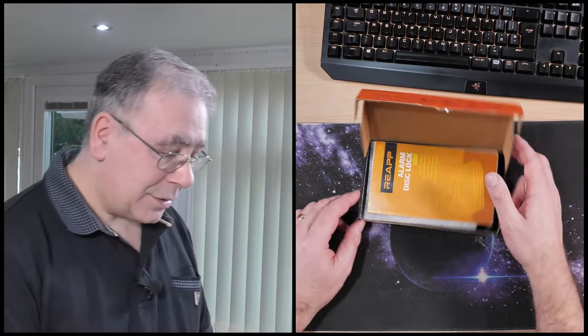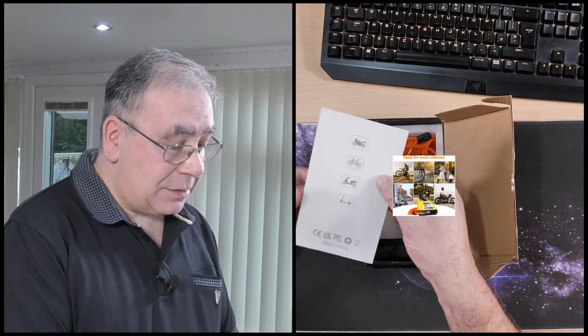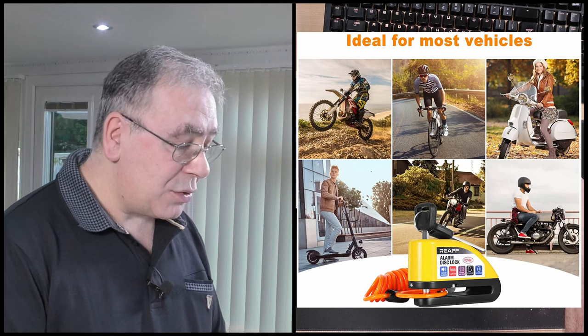Unfortunately I can't show you the front cover because they stuck a label over it, so I can only show you the sides and around the back. This is ideal for motorcycles, bicycles, mopeds and scooters. This is from a company called Reap — an arm disc lock, the PC1406. Like it says on there, it's not just for a motorbike, and it gives you instructions and manuals.